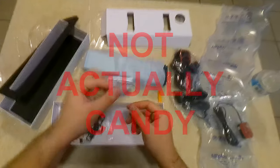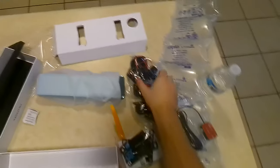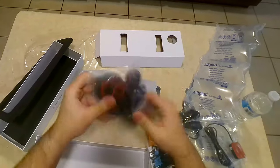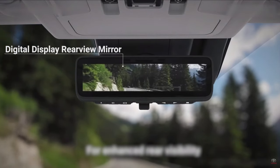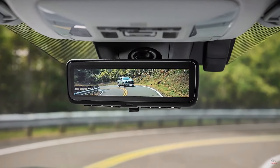It looks like they also gave us some candy. So this mirror is a product of the future. Not only does it double as a dash cam that records the front and the back, but it gives you that digital mirror tech that companies like GM and Toyota are bringing into their new cars. You can basically buy this and have the same or even better features with this mirror cam.